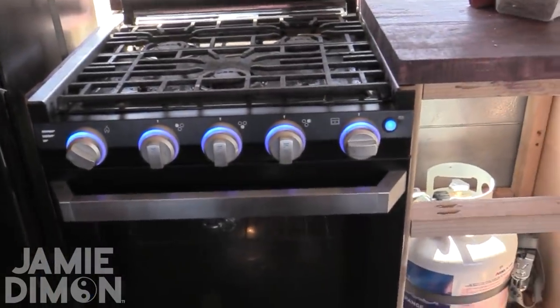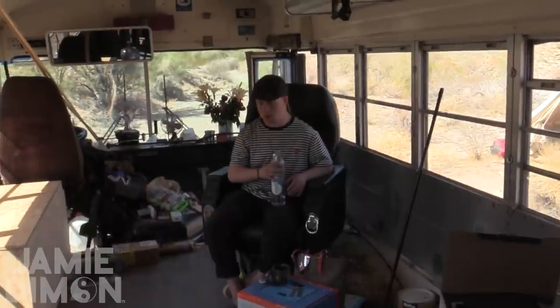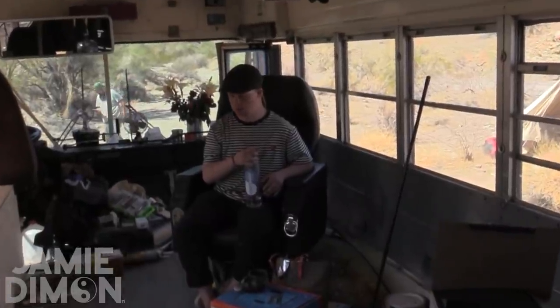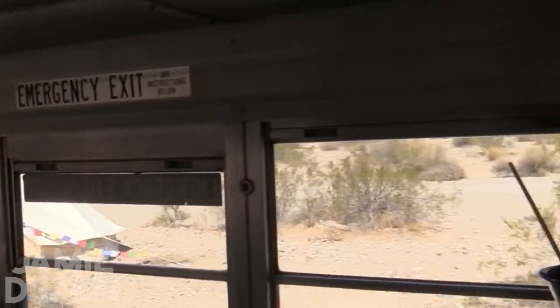By the way, we almost walked right past him — this is probably the most important fixture in our entire rig: Mr. Cole Nelson. Hey buddy. This guy's been running with me for 26 years — my partner in crime of 26 years. My main man, Mr. Coley Boy. He keeps me in line, somewhat.